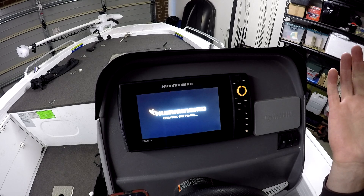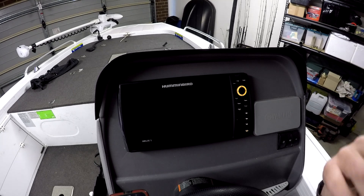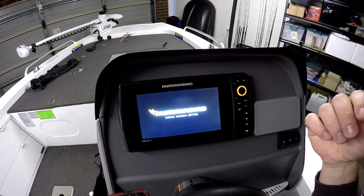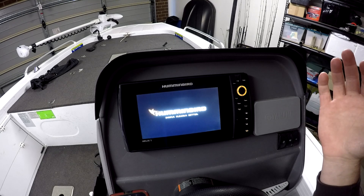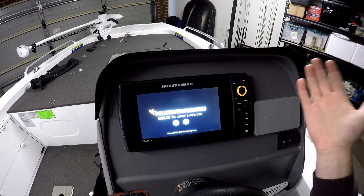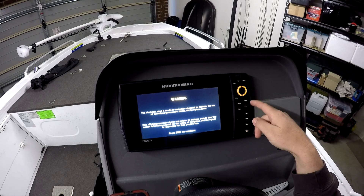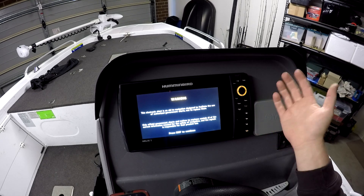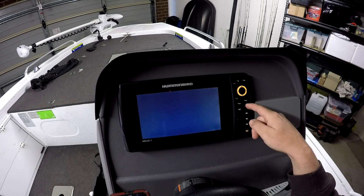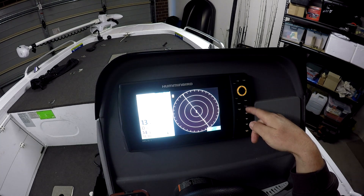Leave everything on while it updates. It stops, restarts itself, and comes back up with the Hummingbird logo going through its normal startup process. Once it gets to the main menu you can press menu or go to simulation again. You can hear the button beeps, which confirms it's back in defaults since the sounds are on for button presses.